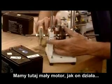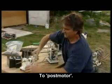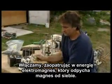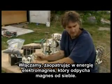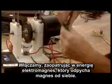You have a little motor right here. The way the motor works, it's a pulse motor. What you're doing is you're turning it on, making this electromagnet have power so it pushes the magnet away.